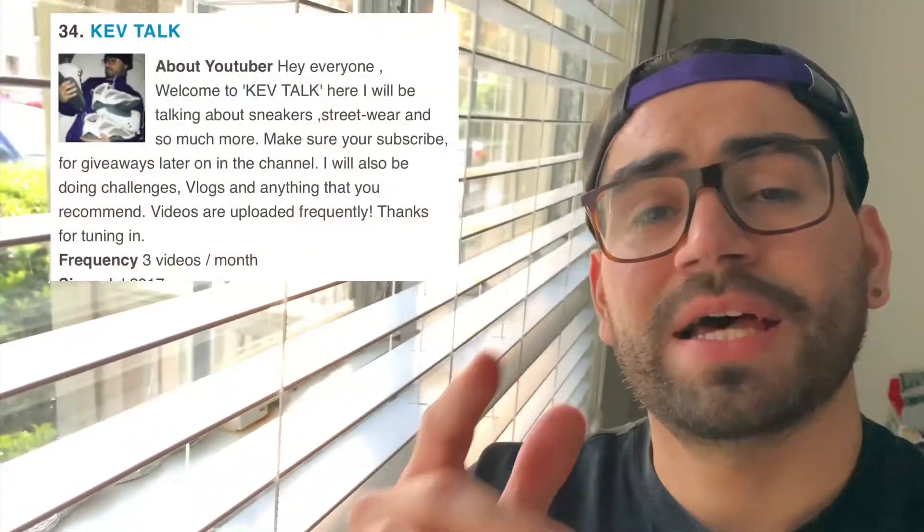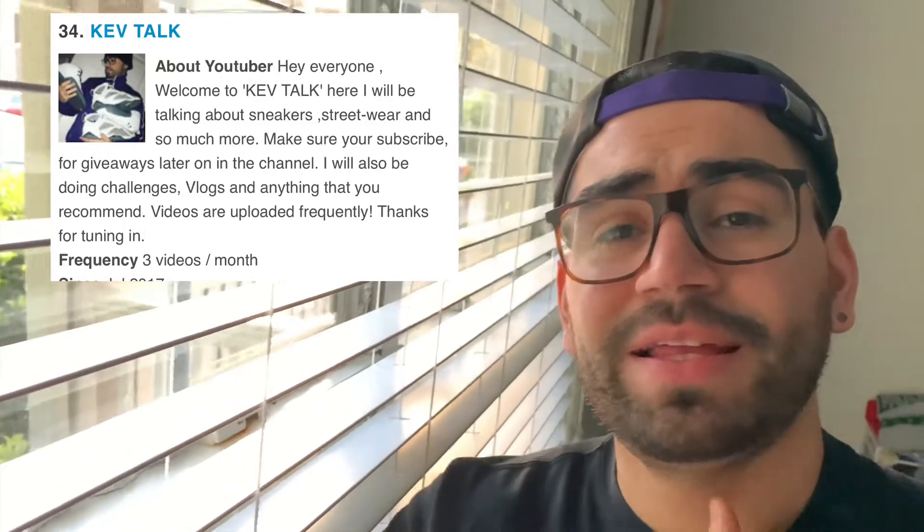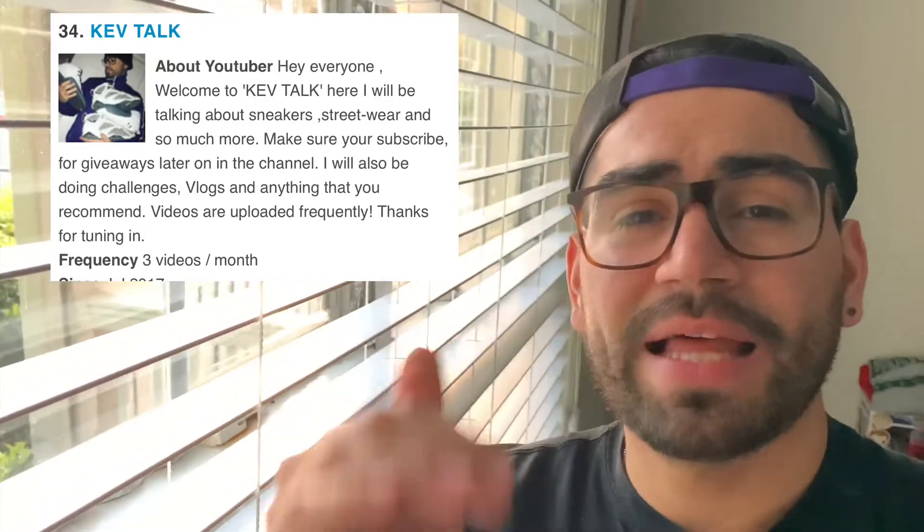Before we start the video, I just want to give a huge shout out to Feedspot for putting me in their top 4 sneaker channels. I really appreciate that, I appreciate everyone who's been liking and commenting on the videos I've been making. I will link Feedspot down below so you guys can check the whole list out.